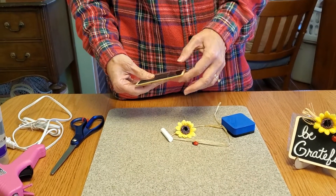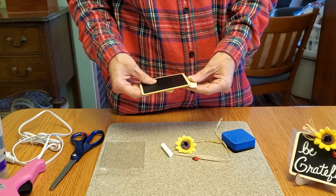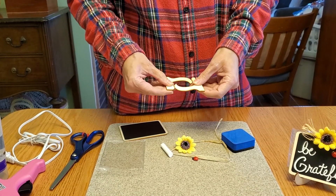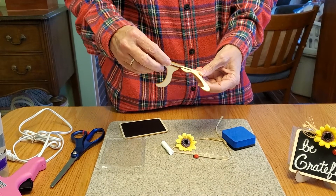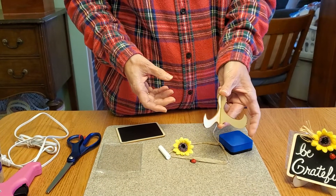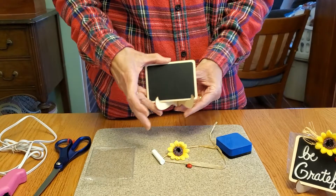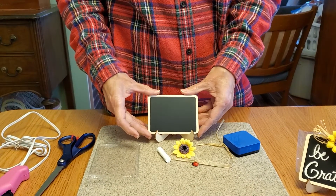The only thing you really have to do as far as assembly is when you take your chalkboard out, there's going to be a little easel that you'll snap apart. It just goes together — you fit the slots together and press it down so that your chalkboard will sit in the easel.